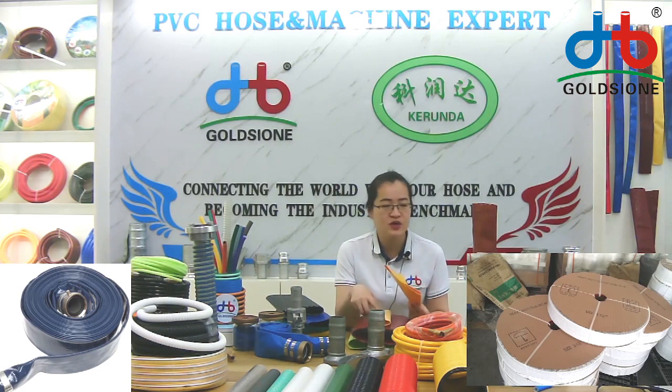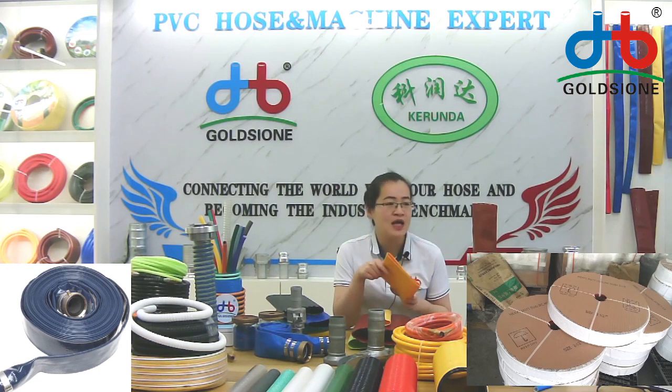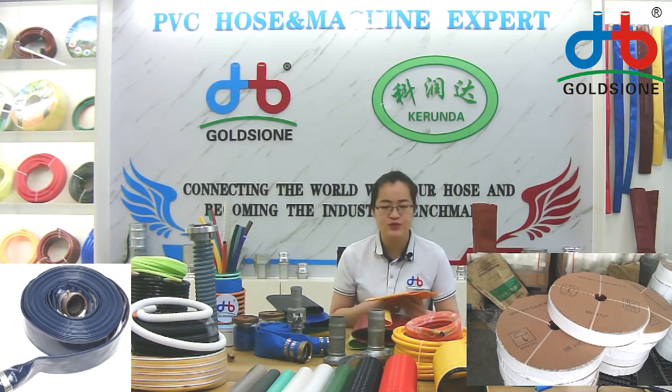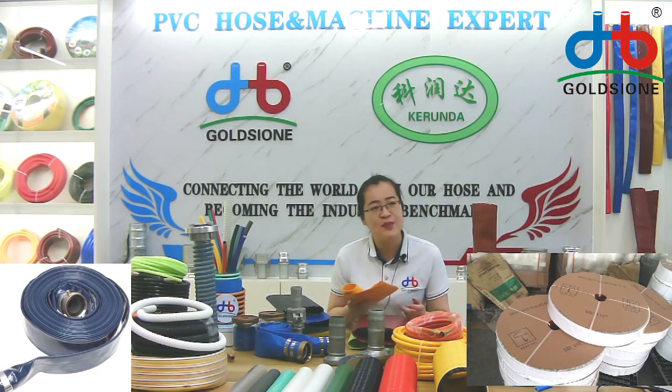The suction hose and the spraying hose are used for suction, while the other uses delivery. It works with a water pump. Many customers who sell water pumps purchase these to sell together with their pumps, making things convenient for their customers and helping their pumps sell better.